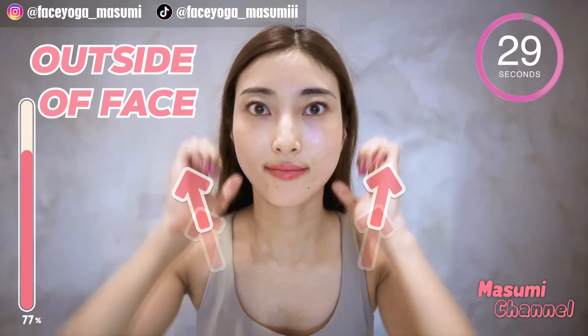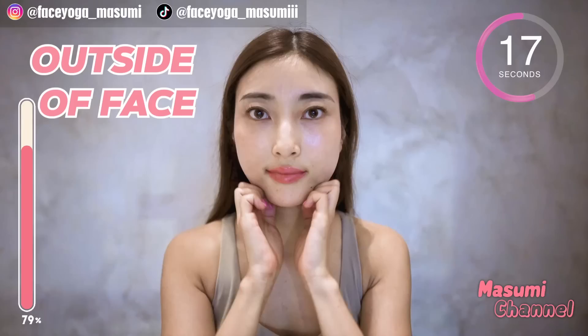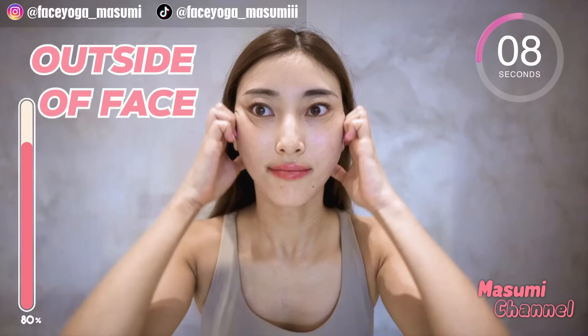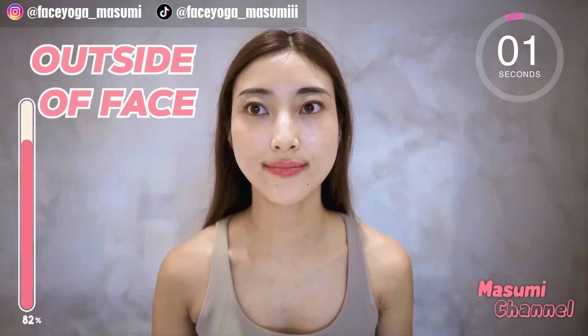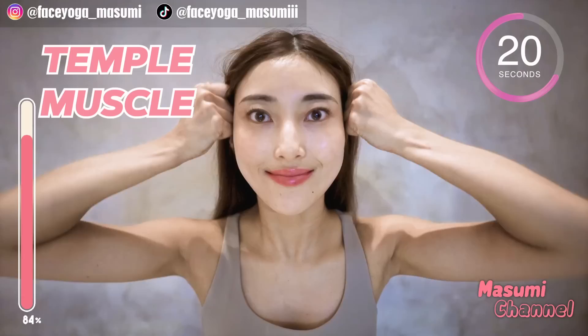Using your knuckle, massage the outside of your face upward. Repeat this movement slowly and gently. Let's lift up your face together! I feel so good with this massage. I want to get a beautiful slim jawline as well — let's do it together, everyone! Using your knuckle, massage your temporal muscle in a lifting motion and also a circular motion. Repeat this movement for 20 more seconds.